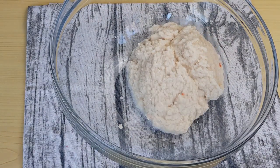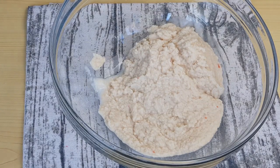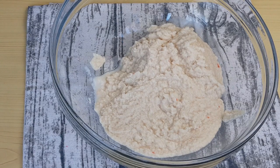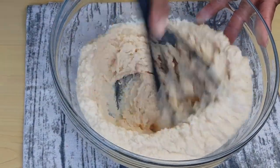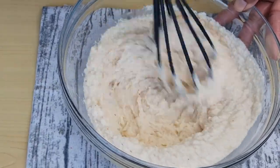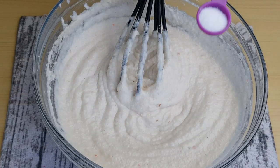I'm whisking it to make it fluffy so that I'll get a softer kose — not hard kose. We don't want any hard kose here; you want your kose to be airy and soft. Now add salt to taste.